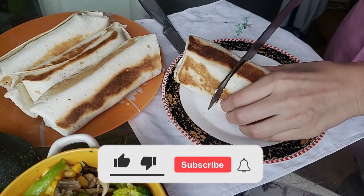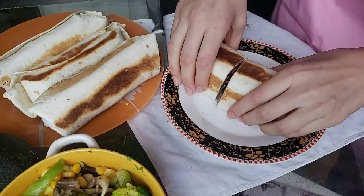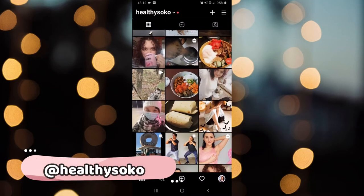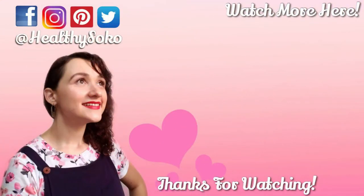Okay guys, so this is the end of the video. Don't forget to like, subscribe, and activate the notifications because I try to post a video every week. You can also follow me on Instagram where I post daily content — I'll leave the link in the description down below. I'll see you next time. Bye.